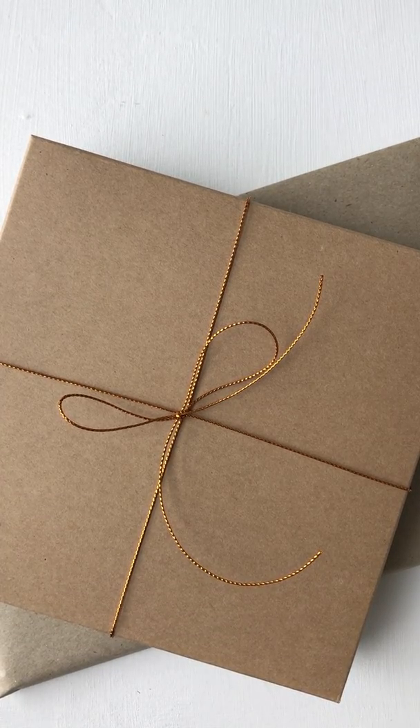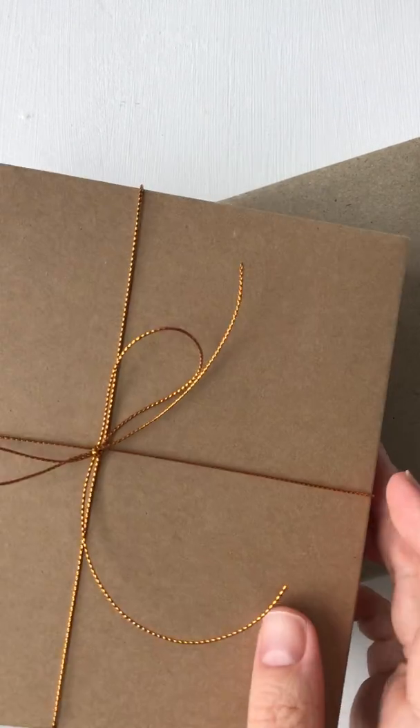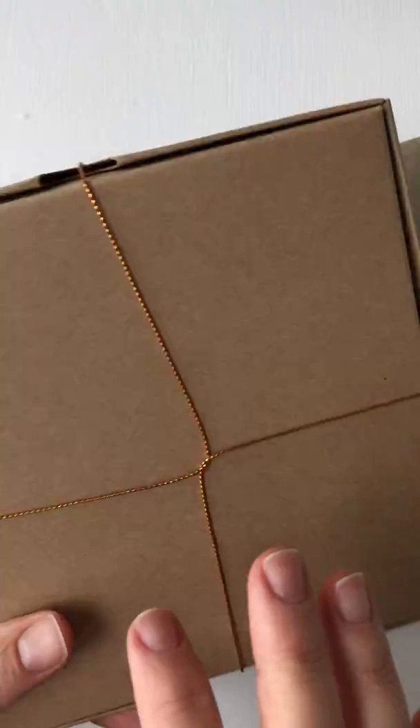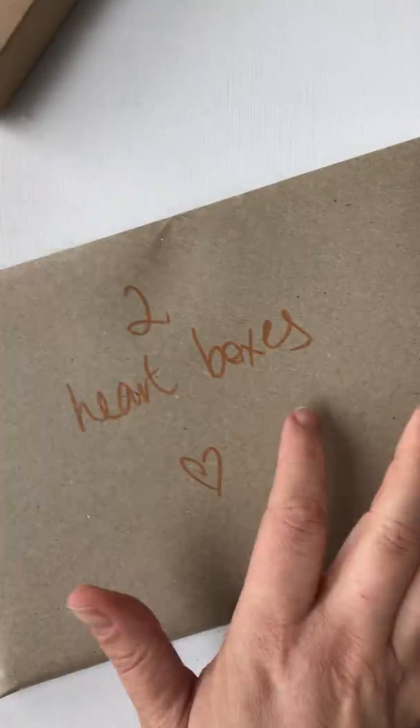Hi, it's Linda here and I'm going to show you how to assemble your crochet heart boxes so they look like this. You'll get an envelope like this one which has got four pieces in it.